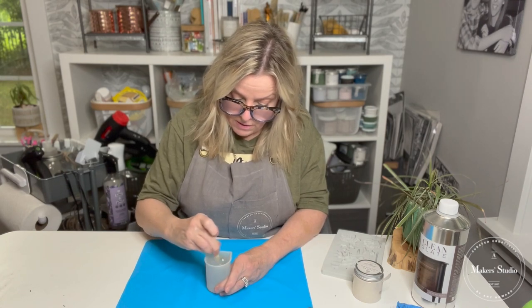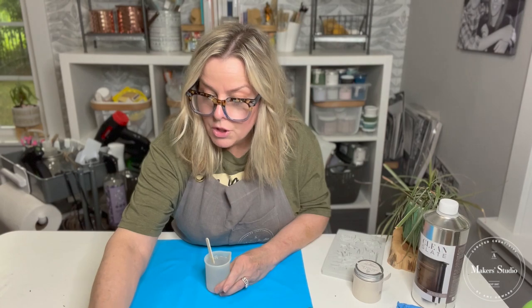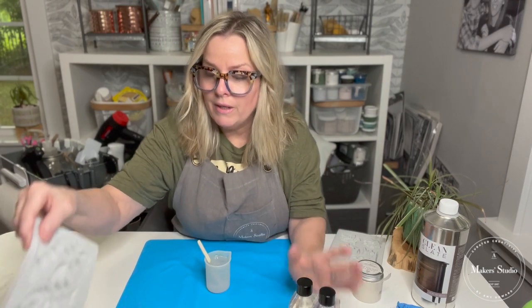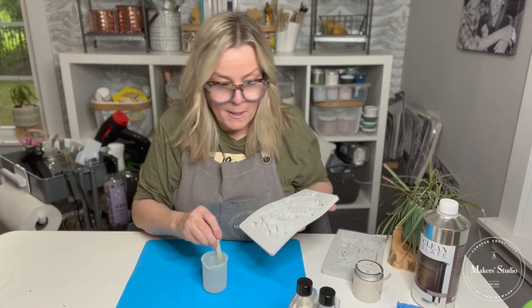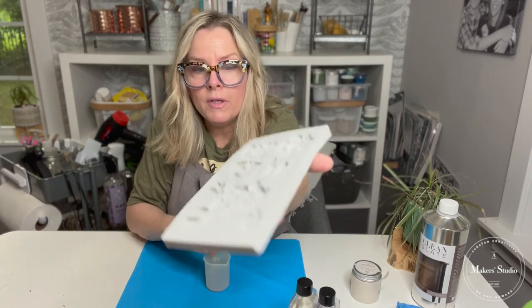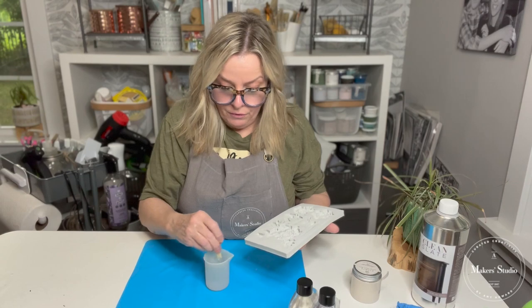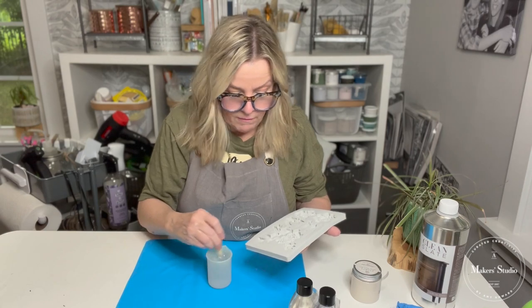I'm still mixing this. What I'm going to be using today is a fondant mold. Another thing we're giving away is resin and the mold — you're going to get the two-pack of resin and this mold. Don't forget to tag three friends and share this tutorial. See this mold? It's a floral mold. Actually, I'm going to use this one instead — it's also a floral mold. Look at all the detail in there. Once you place your resin in there, it's going to fill the mold and you let it dry overnight, then pop them right out.